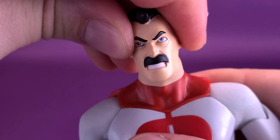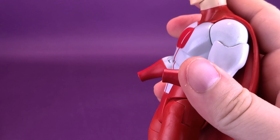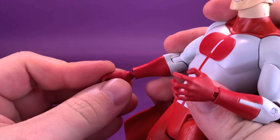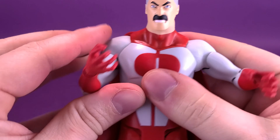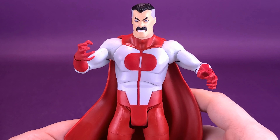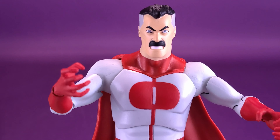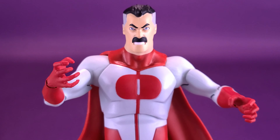I like the angrier looking Omni-Man myself. Let's go ahead and change the hands out as well — just wiggle the hands and pop them out of place, and replace them with the more aggressive looking hands. Yeah, that looks so much cooler. That's going to be the way I display Omni-Man for myself — short of having just a whole bunch of blood splattered across his body. I don't think they would ever do a bloodied variant of Omni-Man, but I would certainly be on board if they did.